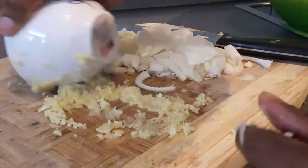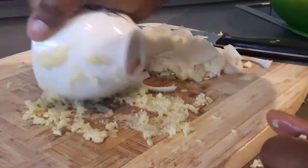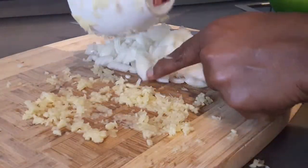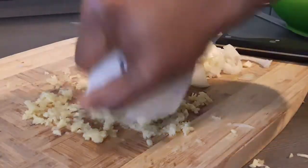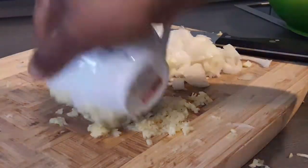I'm just going to go ahead and dice the onions and the ginger. I'm going to use my tea cup to crush the ginger manually. It's actually better if you use a blender because it brings out a nice smooth paste, but that doesn't matter to me because I'm really in a hurry to get this ready.